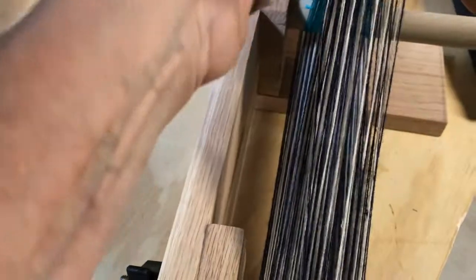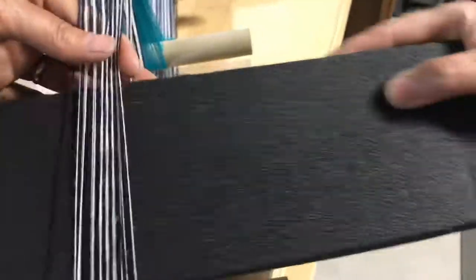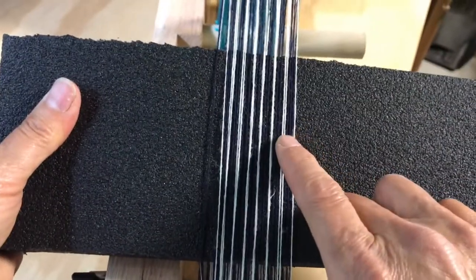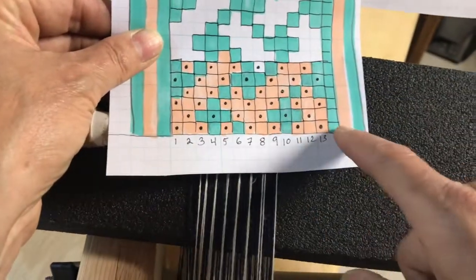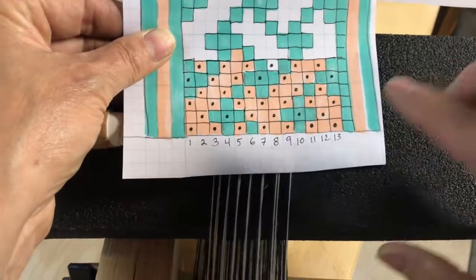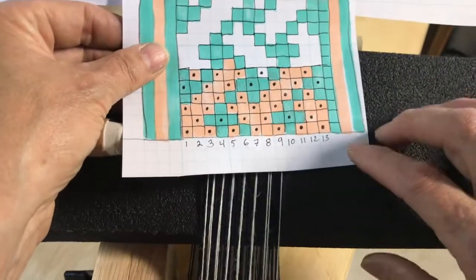If I press the shed down and pull up the heddled threads, I've opened up the other shed. Counting the pattern threads on this shed: one, two, three, four, five, six. Looking at my pattern I have one, two, three, four, five, six dots. So I know I'm on that row because the six threads are up. I'm going to begin weaving on my new warp. I hope that was helpful in learning how to warp up your ankle loom. If you have any questions, leave them in the comments below. Good luck and happy weaving!